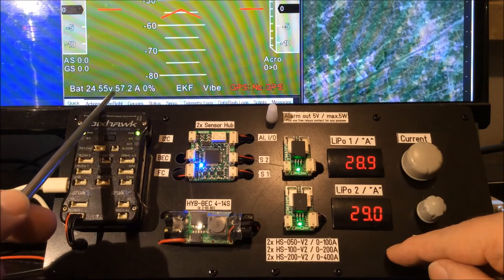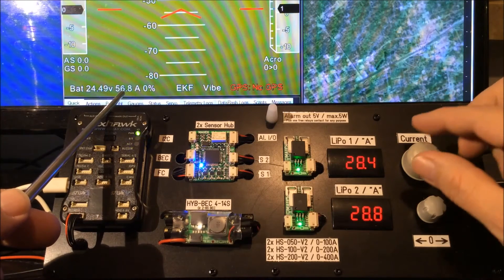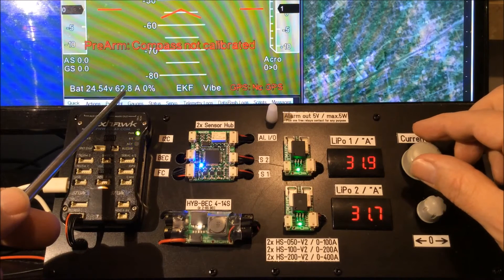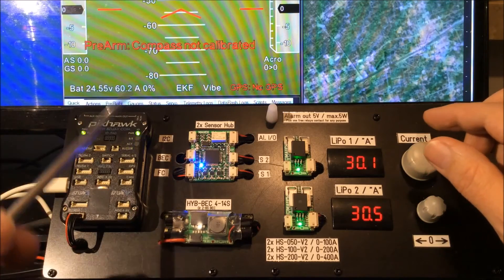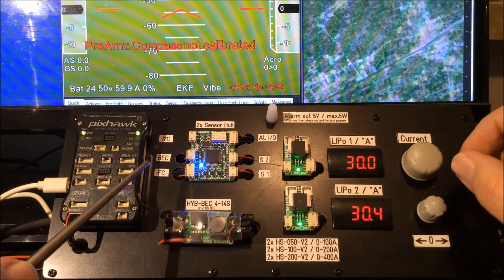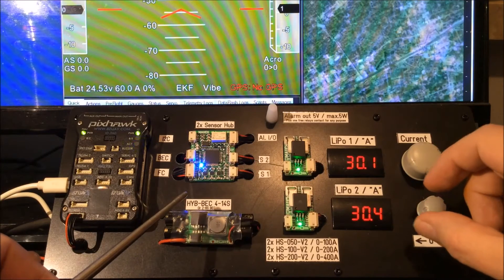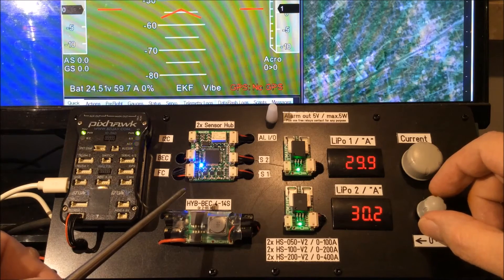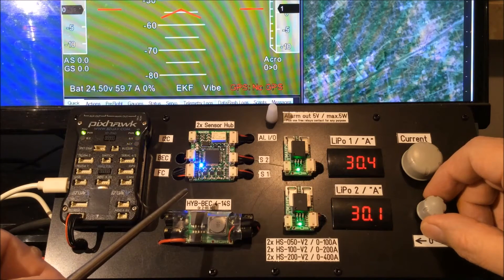Mission Planner shows us 57–56 amps — that's nearby correct, maybe a little bit too low. Please ignore the compass message here. So what would happen now if during normal flight one battery would increase its internal resistance or go bad? It would return the current down, so we simulate this now — battery number two goes down.